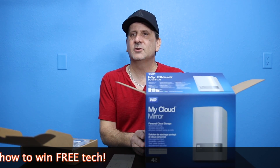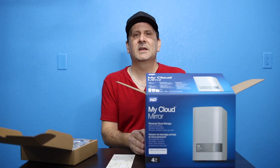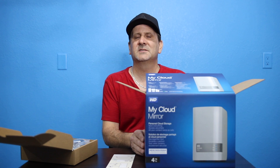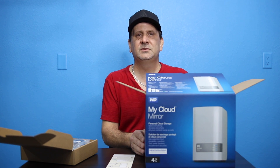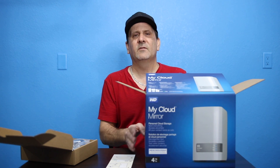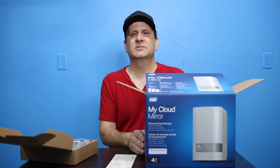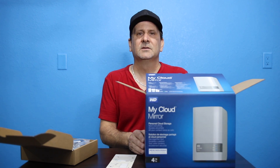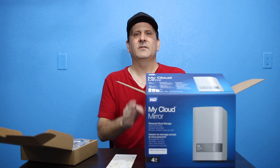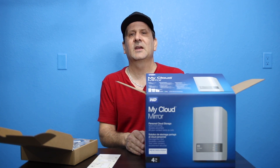You'll be able to access those files or anything you back up on the My Cloud Mirror from anywhere in the world. There are apps through your iPhone, your Android device. You can access it from any laptop or Mac. This is awesome. This is set up in RAID 1, and this is the My Cloud Mirror four terabyte. RAID 1 is just a technical way to say that you have two two-terabyte hard drives in here, and it's a redundant system. Everything you save and back up goes to the first two-terabyte hard drive, and then the My Cloud backs it up a second time on the second two-terabyte hard drive. So you really only have two terabytes to work with, and it mirrors itself into the second drive — a redundant backup. In case one fails, you've got the second one as a backup.